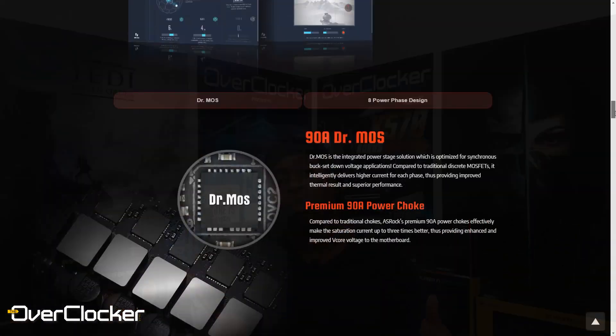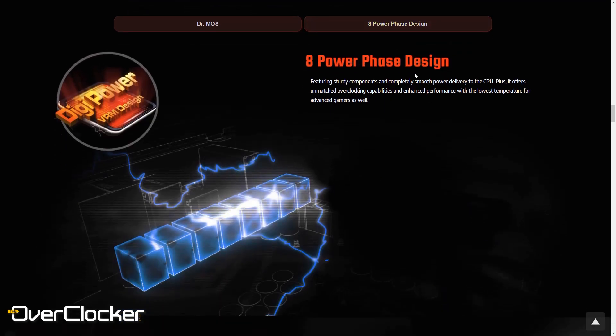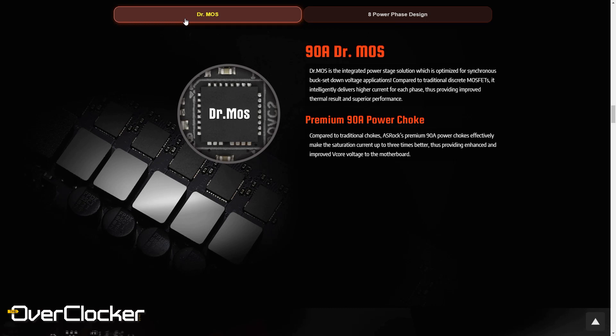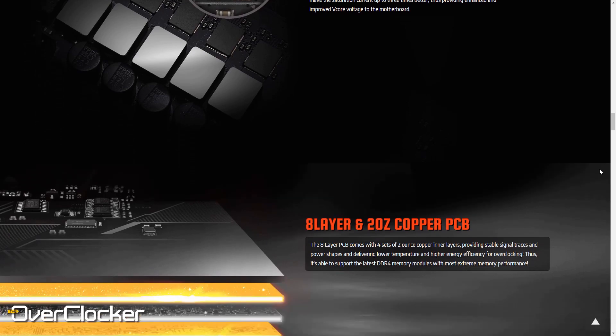Now what about power? This uses an actual eight-phase power design — there are no doublers anywhere to be seen, and all of these power stages are about 90 amps. So obviously you can put a lot of current through this. Not that you would actually be putting 90 amps through each of the phases, but it's nice to know that at least in theory you are able to do this.